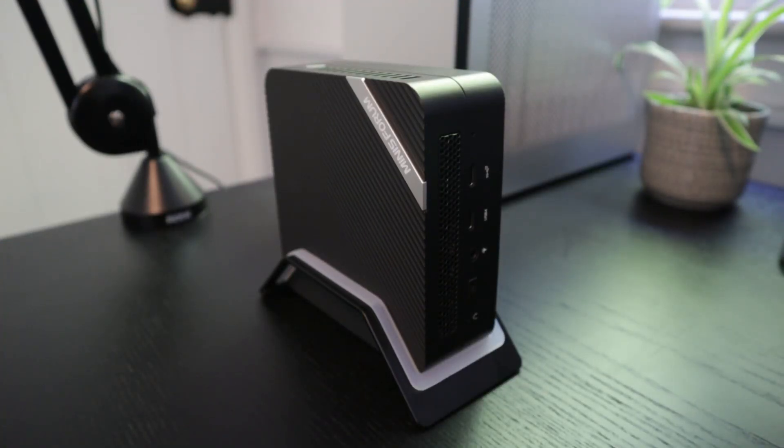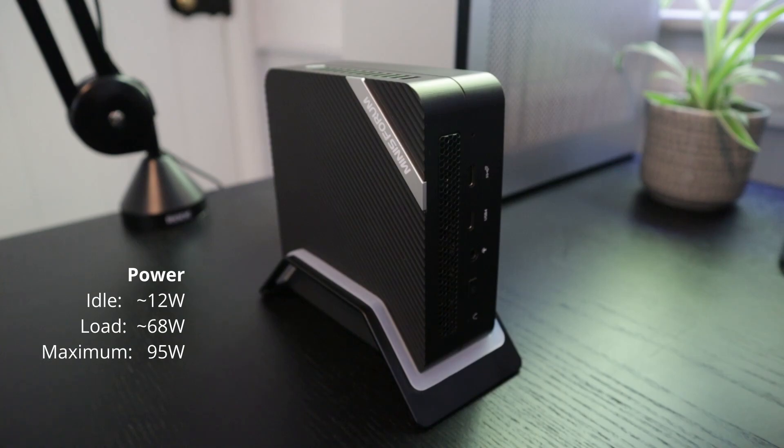So overall, would I recommend the UM773? Yeah, I would. I mean I wouldn't buy it just for gaming, but if you want something small that takes up pretty much zero space and you want to do all your standard work — maybe a bit of video editing or photo editing — it can do it no problem. The power it uses is barely anything: 12 watts idle and 68 watts under load, which for a full system is just really impressive.